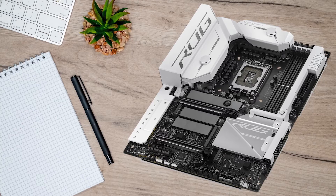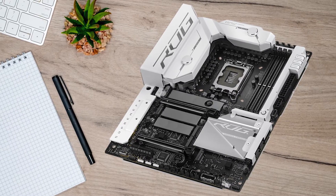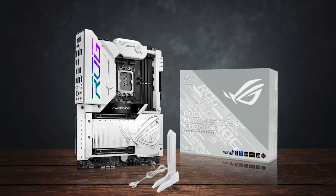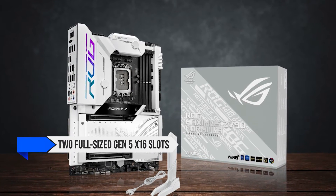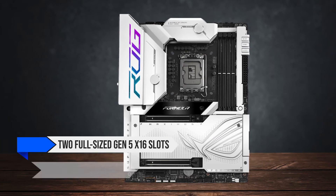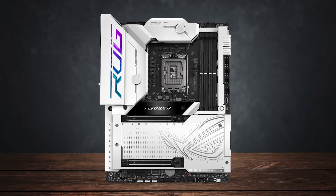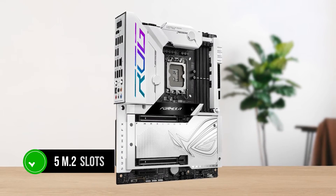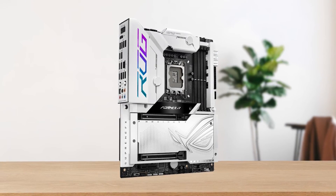Even though it's amazing, it's not perfect. There is a lack of PCIe slots, and generally the PCIe situation is a little messy. There are just two full-sized Gen 5x16 slots and a single Gen 4x4 slot at the bottom. While there are five M.2 slots, it's highly doubtful that anyone would populate that many SSDs even in a high-end workstation.